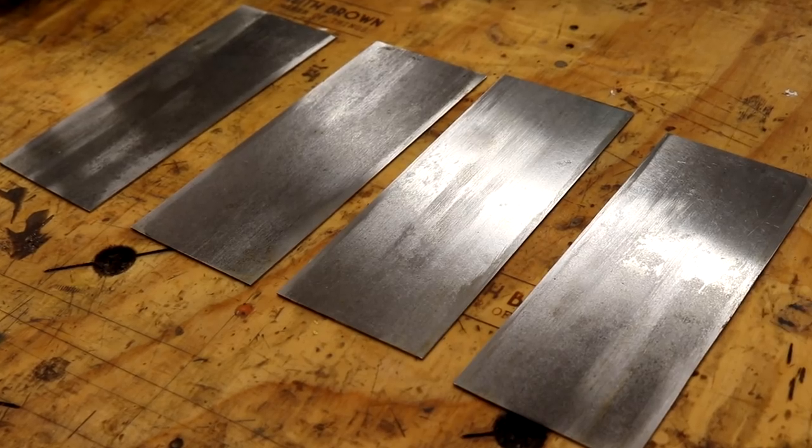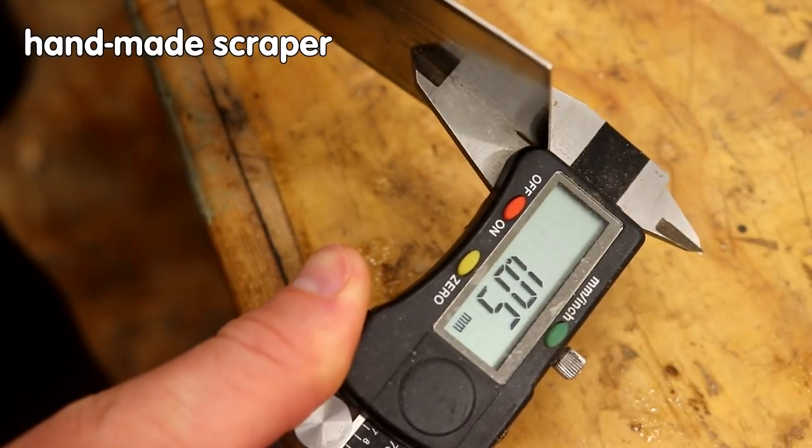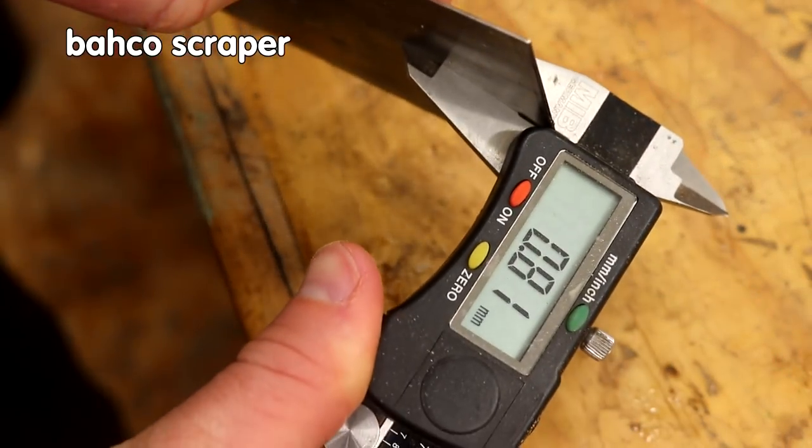After a decent amount of use, the steel in these scrapers seems really good for edge retention and the burrs seem to last just as long as my other card scrapers. The steel is a little bit thicker though, so it does take a little bit more pressure to flex them, but not by much.